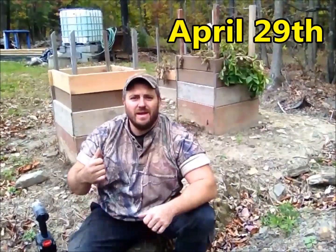Hey guys, welcome back. This is the episode that everyone's been waiting for. This is the conclusion of my potato experiment. Back on August 29th, I went ahead and I started with the original two of these potato boxes, planted potatoes, and we're making potato grow towers.